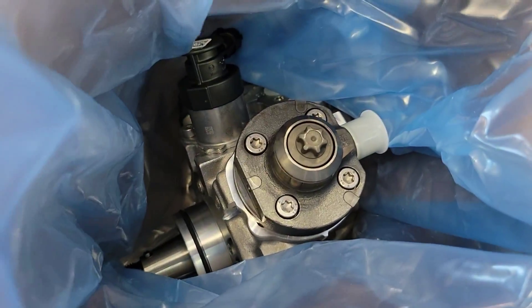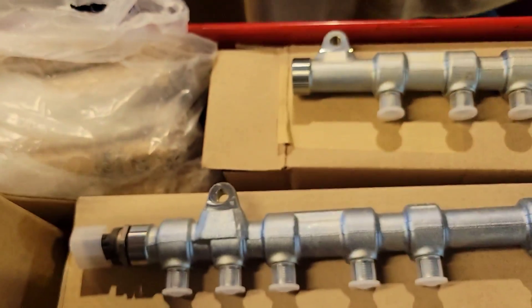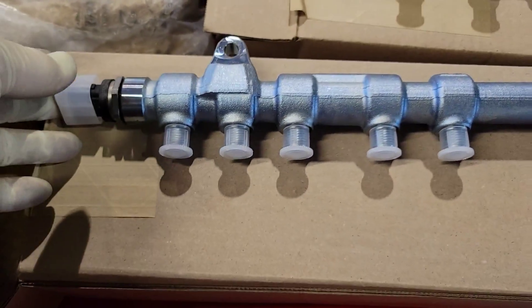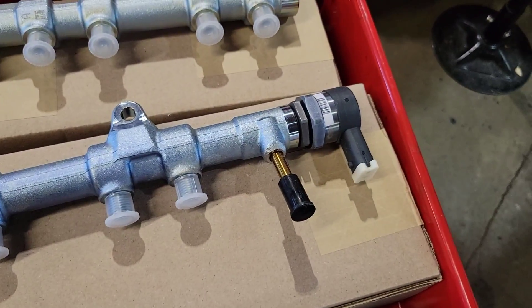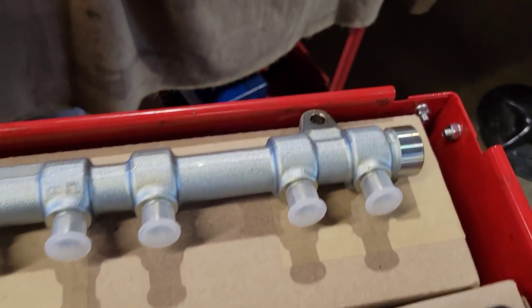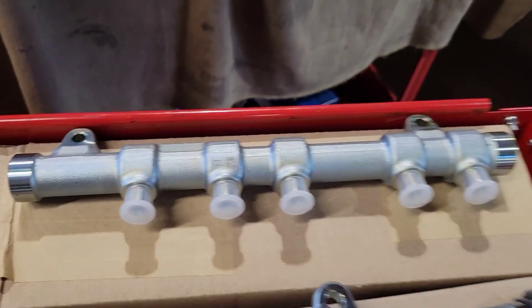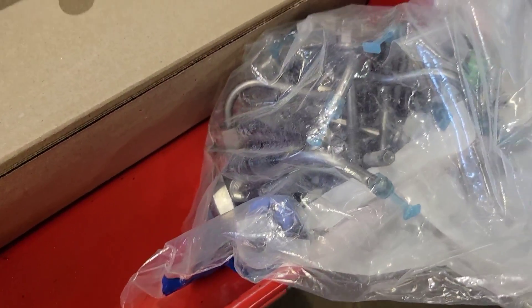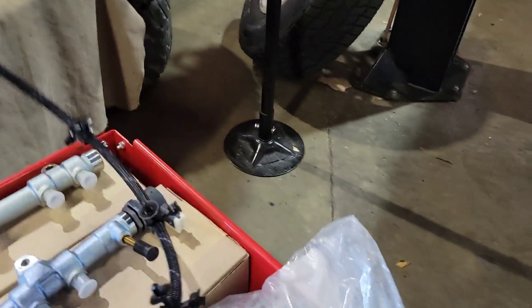You're going to have your high pressure pump, your bag of injectors, both fuel rails — the driver's side fuel rail is way longer and has a sensor and a regulator on it, while the passenger side rail is just a rail. You'll also have your bag of all the injector tubes and bolts, and your return line assembly.